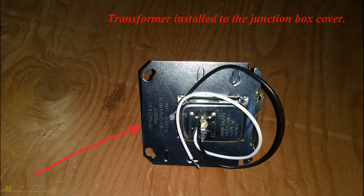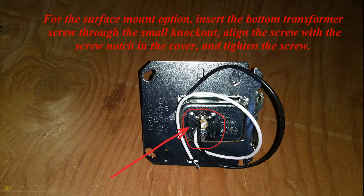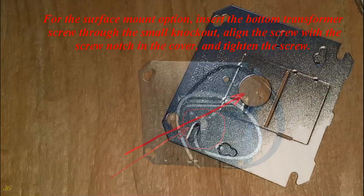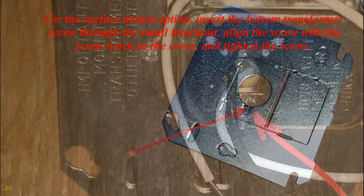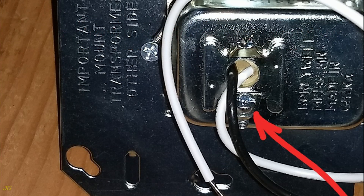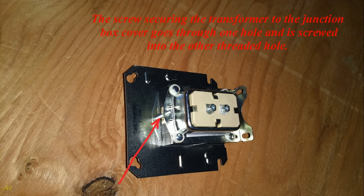Transformer installed to the junction box cover. The screw secures the transformer to the junction box cover. For the surface mount option, insert the bottom transformer screw through the small knockout, align the screw with the screw notch in the cover, and tighten the screw. For the recessed option, the screw goes through one hole and is screwed into the other threaded hole.